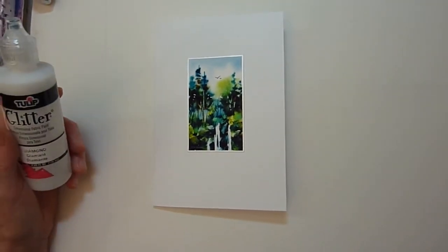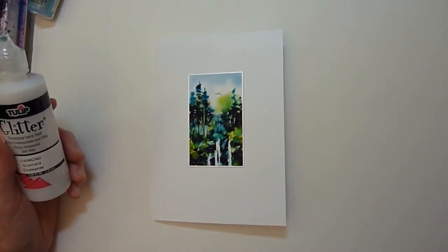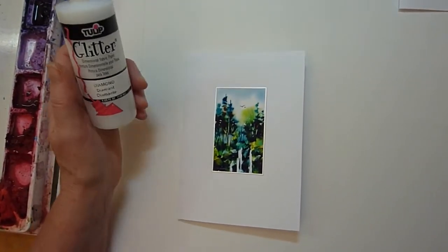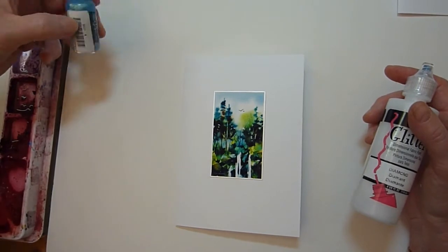We're going to enhance greeting cards with what I call water sparkles, and it's just too much fun to be called work. The effect is great, the punch is terrific. I'm going to use the Tulip Glitter Glue and several Stickles sparkly glues.